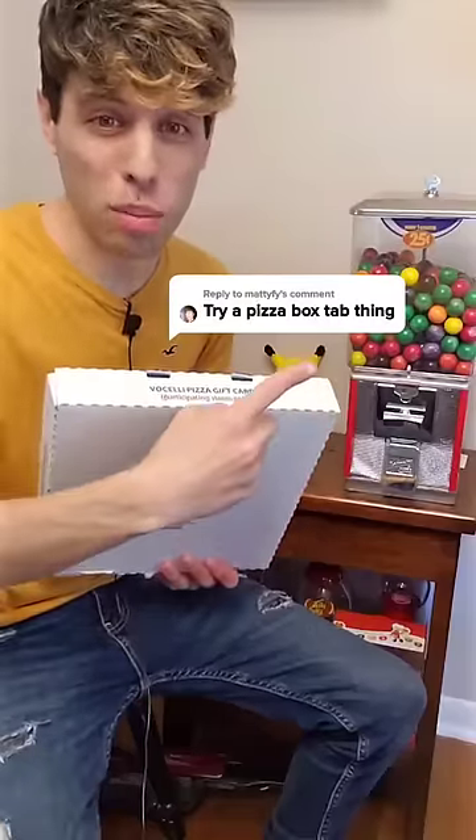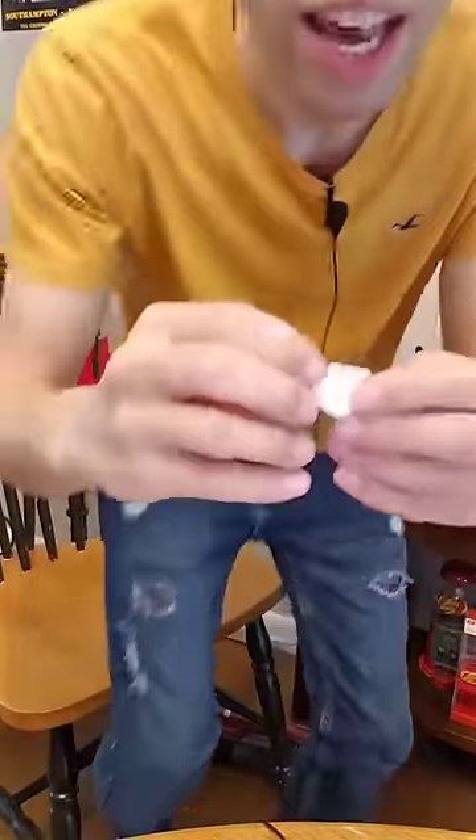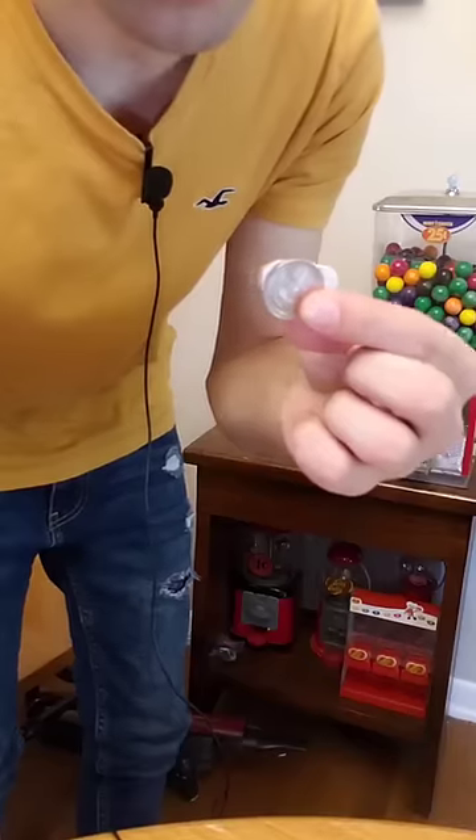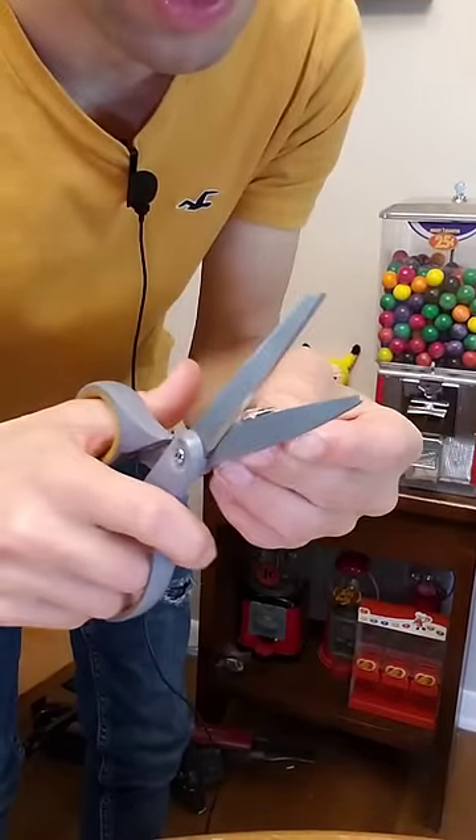A pizza box works in a gumball machine. This one has a little tab on the front that kind of just comes off. Some of them have the circle ones, but unfortunately this one doesn't. I think we can make it work — we'll just take our quarter template here and cut around it to kind of even it out.